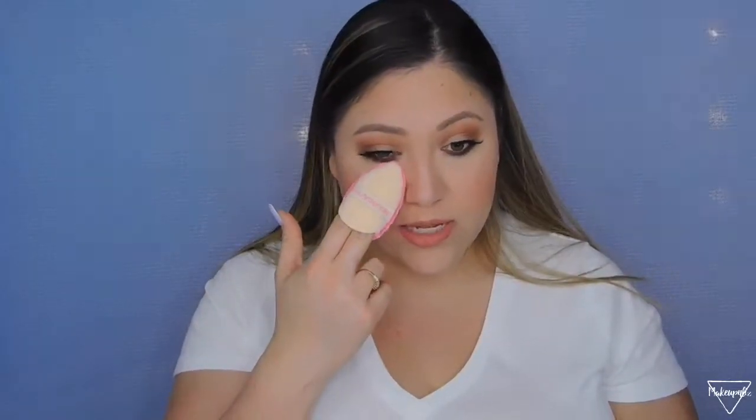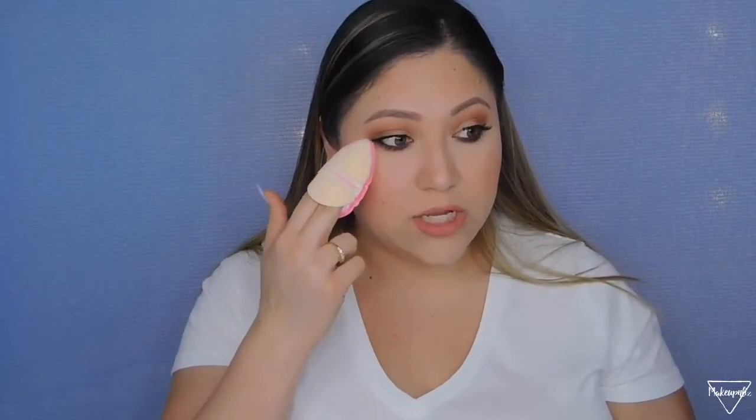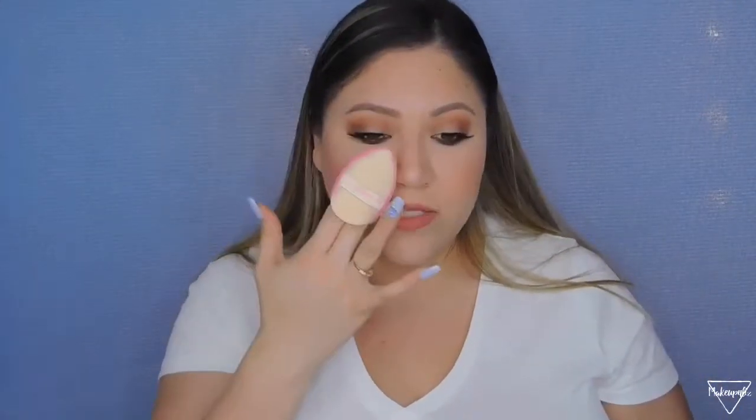Moving on to brushes — I've really been enjoying this Beauty Blender puff. I'll grab a little bit of powder and apply it under my eyes, but mainly I use it to pat a setting mist into my skin. If I feel a little oily, I just pat it where I have oil and it grabs it.